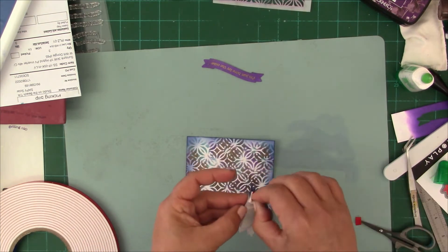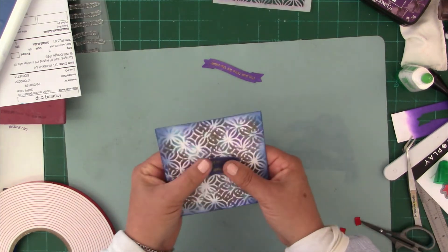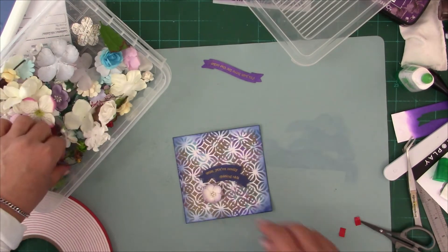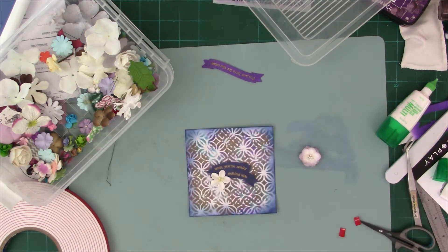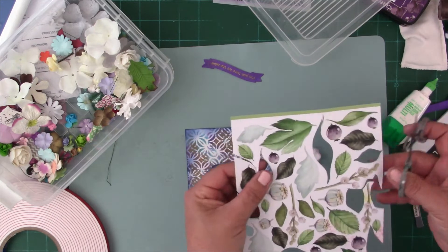I'm using foam tape once again to mount my sentiment and looking for some flowers through my flower box to see what I can come up with. Normally I would leave my adhesive to become repositionable so that it's very tacky, but I just plopped it down because I think that's a good spot for that pretty flower — it's actually a really nice flower.